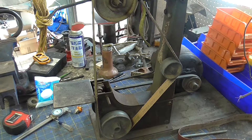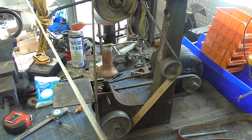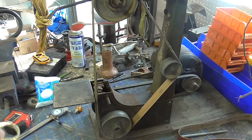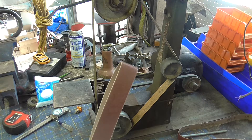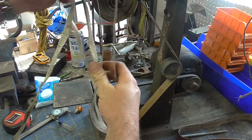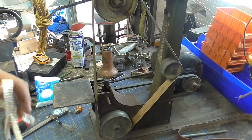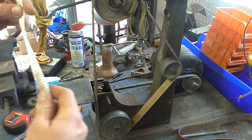Thanks for coming back to the shop. Today's something a little different. I've got this belt sander that I recently made the tool rest for, but I made a mistake. I went ahead and ordered belts for this and just incorrectly assumed that I knew the size without measuring anything. So I ordered 1 inch by 30 belts, which are far too short. So what I need to do now is calculate out how long this needs to be.